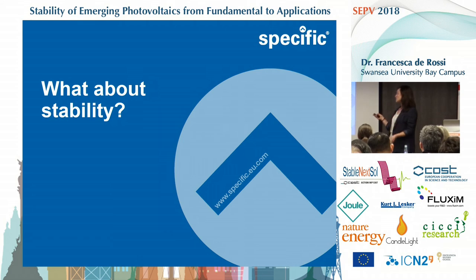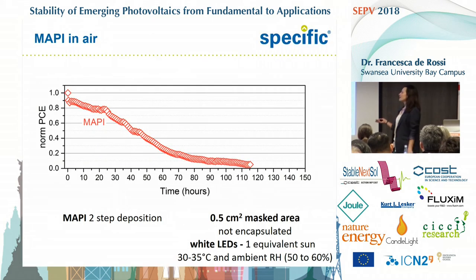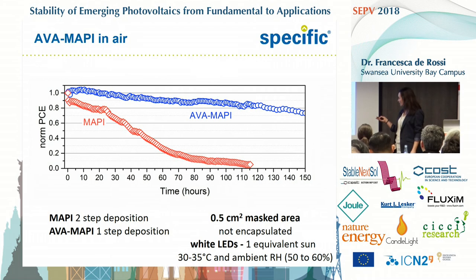What about stability? We started by testing our cells connected to LEDs at one equivalent sun in ambient conditions — non-encapsulated — and yes, they degraded quite quickly. Then we tried the AVA MAPI, and at this point we got quite excited. It happened that while we got these nice results, Francesca Brunetti, within this COST action, proposed a big joint experiment on perovskite cells.